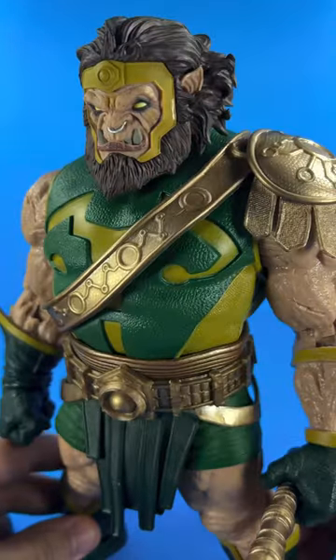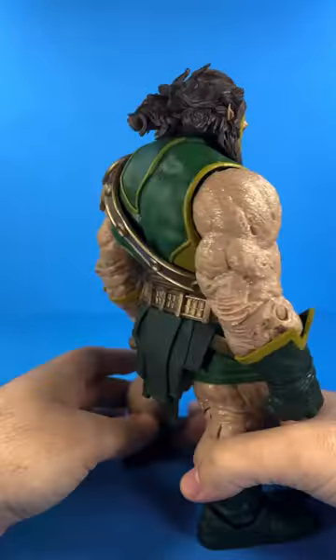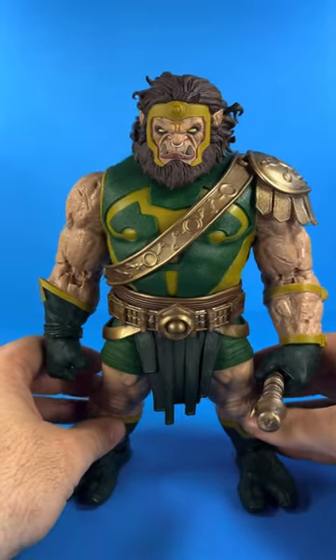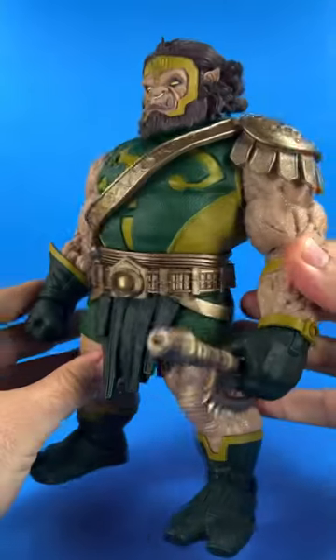This grumpy-looking troll has a tremendous head sculpt with deep details like that nose ring. The overall body sculpt is spectacular, and I love how this modern depiction tries to stick close to his classic look. His skin is sculpted to look almost scarred and pruney looking. I dig it.